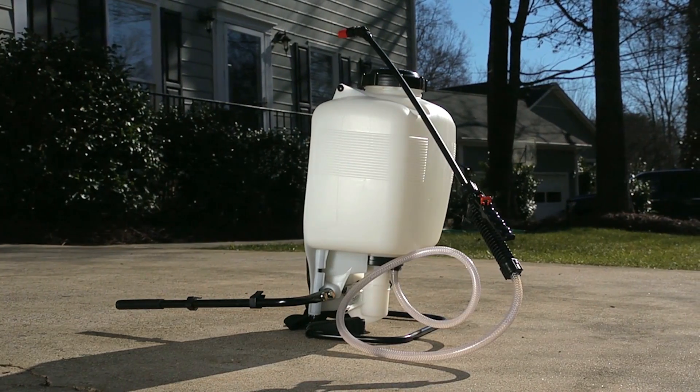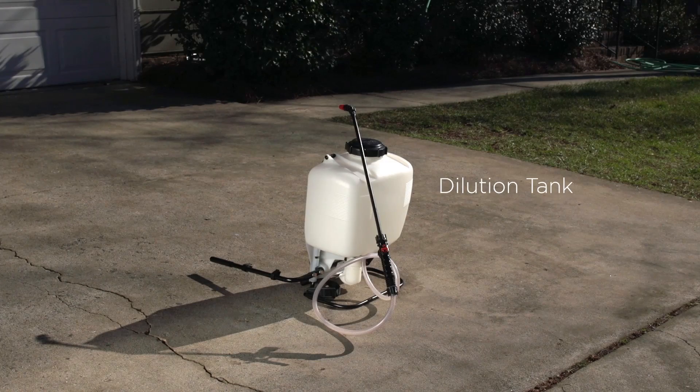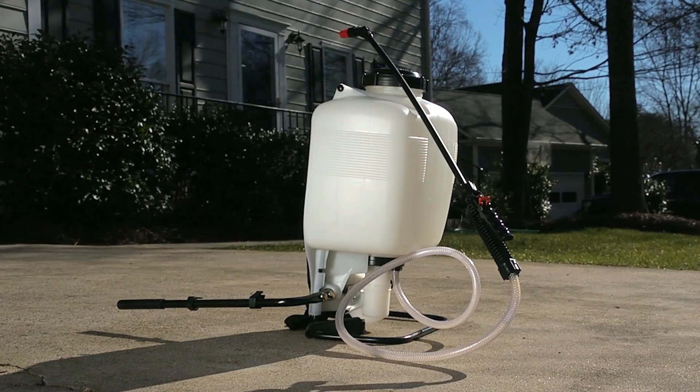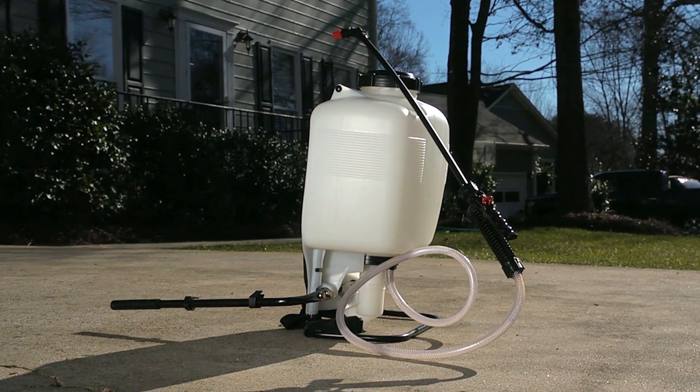A backpack sprayer is a vital component of a PMP's equipment arsenal. The dilution tank sits on top or adjacent to the manual pump unit, which is attached to a handle for pumping. A hose connects the tank to the sprayer wand. Regularly inspect the components of your backpack sprayer to ensure all parts are in working condition.